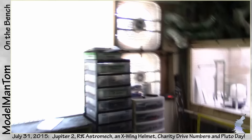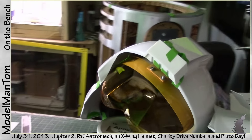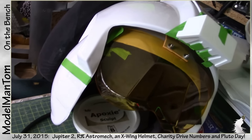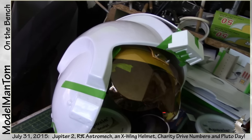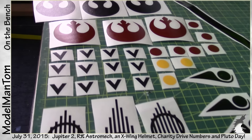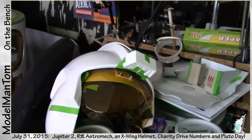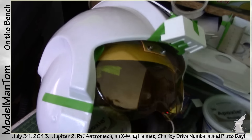Hey everybody, Model Man here. On the bench for July 2015, you're gonna have to head over to Gears McTinkerson to see some of this. This is a full, totally accurate, full-scale X-wing helmet. Since I have the car, I figure I may as well have the helmet and the suit, and I'm going for my Rebel Legion membership. Along with the helmet you've got a lot of great vinyl cutouts, and I'll be doing a build-up of that over the coming weeks or months over on Gears McTinkerson.